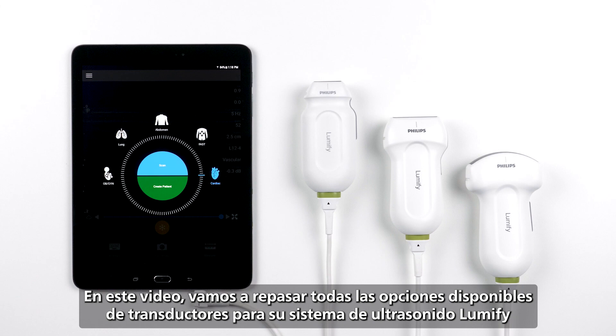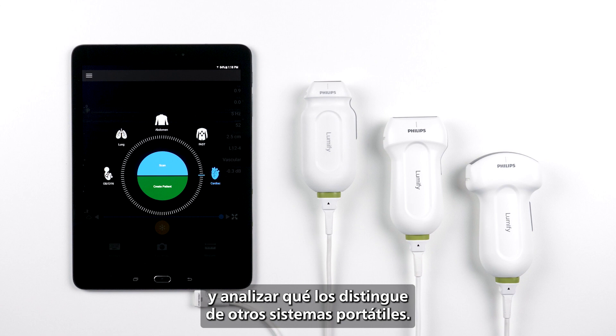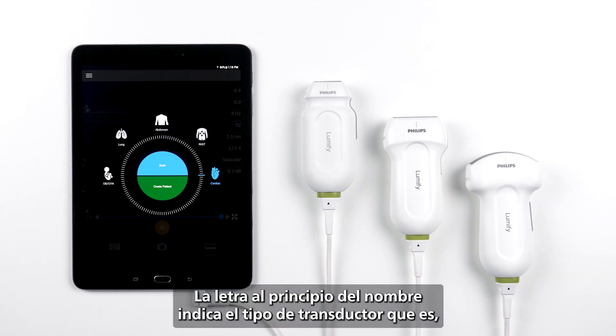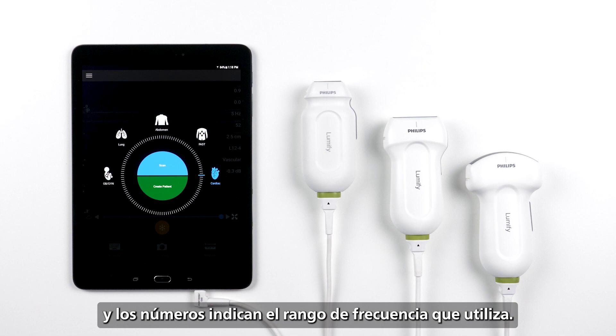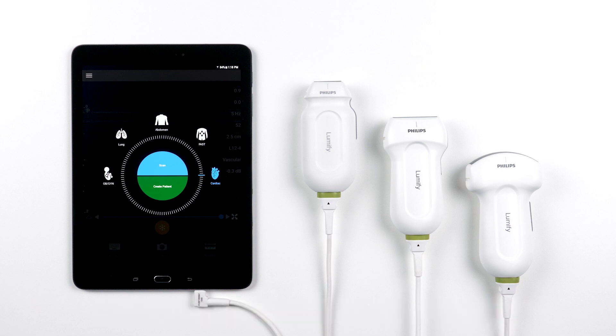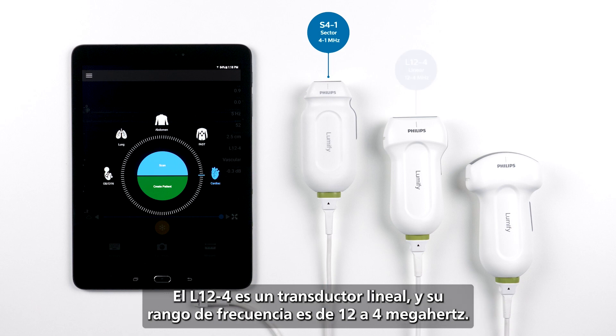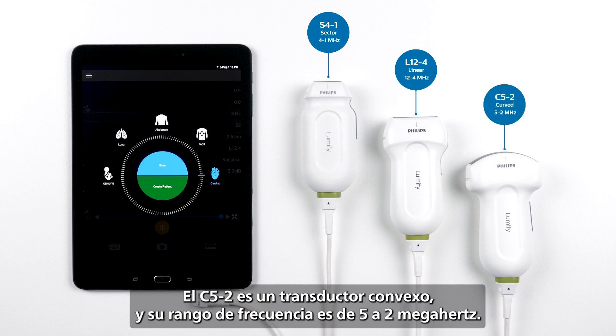In this video, we are going to go over all of the available transducers for your Lumify ultrasound system and discuss what sets them apart from other handheld systems. To start, let's review how the transducers are named. The letter at the beginning of the name tells you the type of transducer it is, and the numbers tell you the frequency range it uses. So the S4-1 is a sector transducer with a frequency range of 4-1 MHz. The L12-4 is a linear transducer with a frequency range of 12-4 MHz. The C5-2 is a curved array transducer with a frequency range of 5-2 MHz.